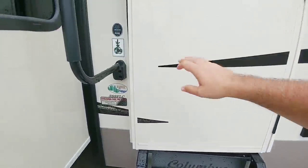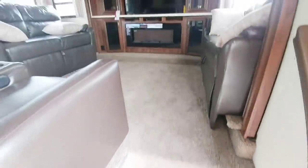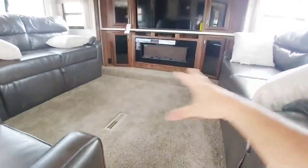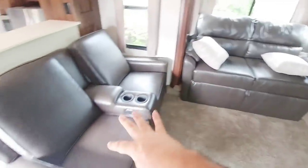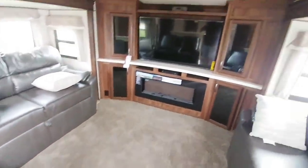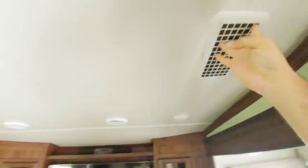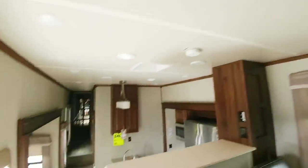Let's take a step up into this coach in the 389 FLC. You walk up almost directly into the living room. There is a carpeted area here. It is a very nice, well-appointed living room. You have your theater seating here. You have a love seat that folds out into a bed on each side, so it can turn into essentially one large bed area. Lots of cabinetry. This unit does have Whisper Quiet AC units in it, as well as ducted AC units all the way through.